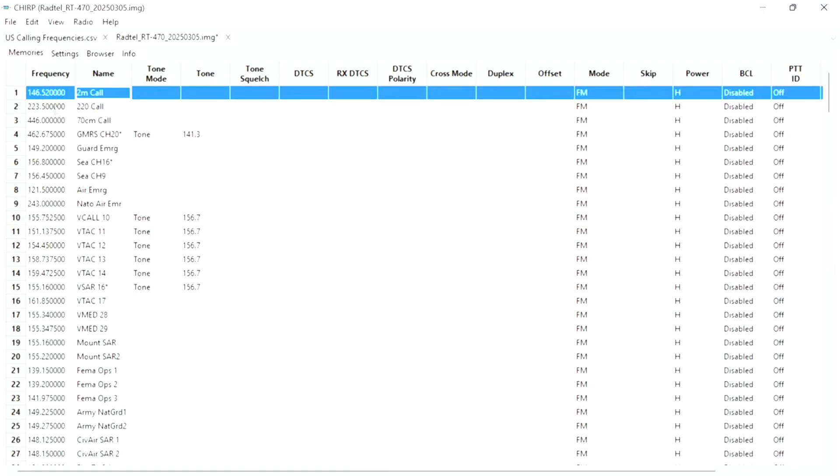The ham calling channels are the channels used by licensed ham operators to make contact with each other, so you'll probably hear a lot of people talking there. Channel 4 is GMRS channel 20, and I also added a transmit tone of 141.3. Make sure you only add a tone for TX, not RX. Channel 5 is Coast Guard Search and Rescue. Channel 6 is Marine channel 16 — the international calling channel for all boats — so if you're in an emergency near water you can reach a boat or the Coast Guard.